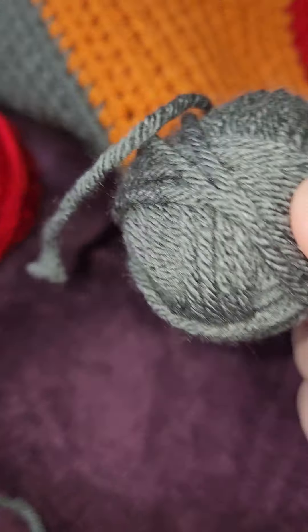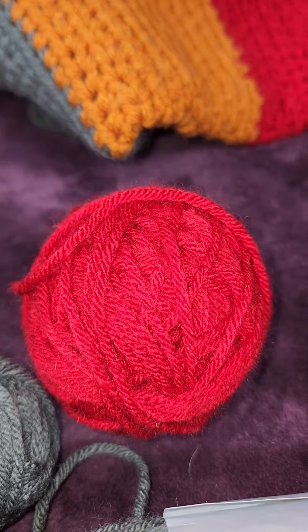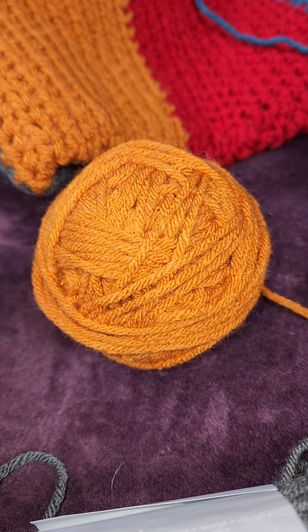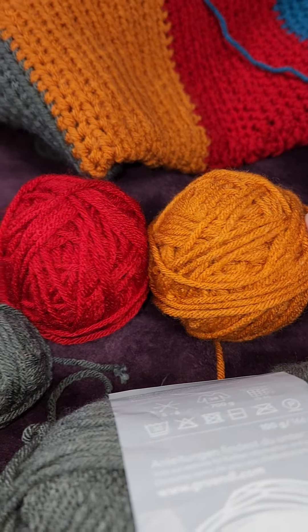When we got the kit it came with two skeins of the gray. This is what I have left of the first skein, plus the whole second skein. I must have done something incorrectly. And you can see that much of the red left, and that much of the pumpkin. I did measure the skeins, yet these balls are slightly different sizes.